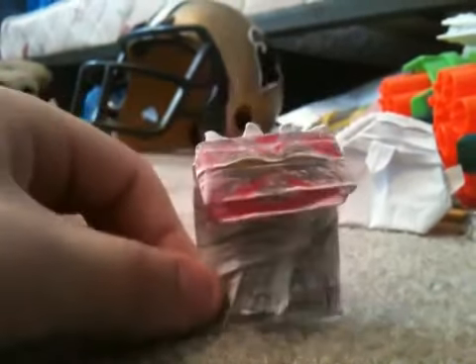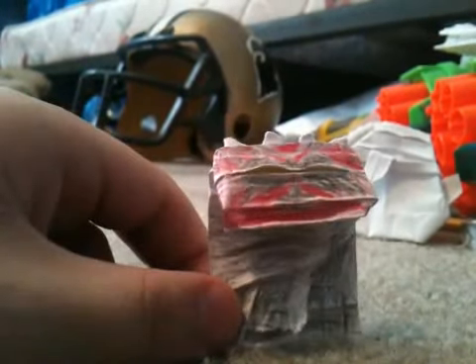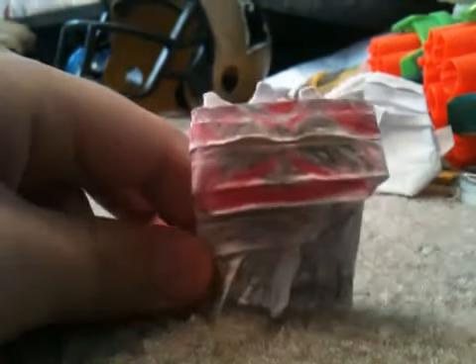Here is my origami Darth Maul. In this video I'm not going to say how to make it — I have to get either two thumbs up, two good comments, or six views. So that's really it.